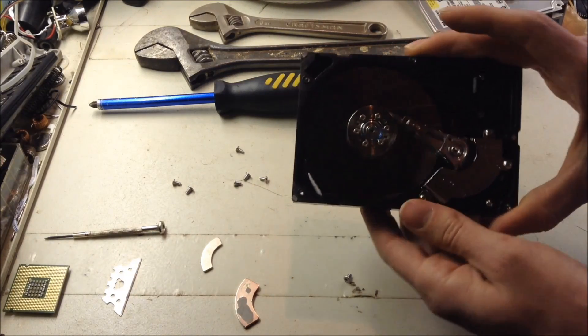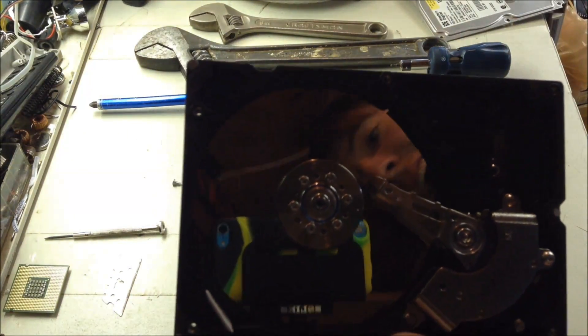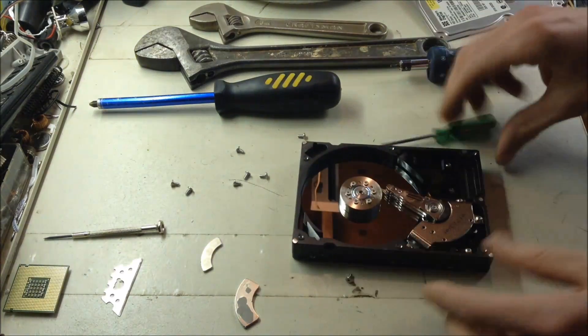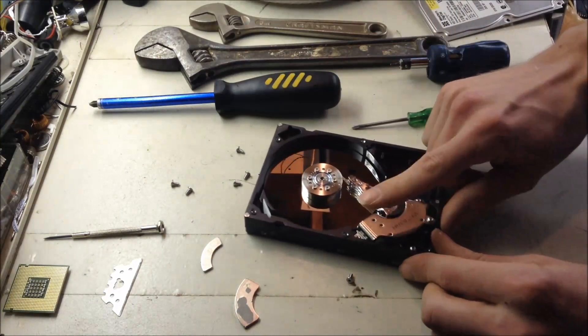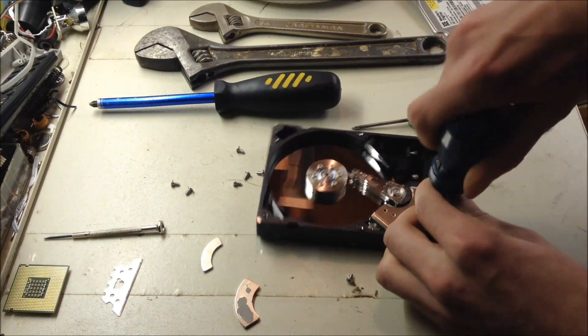Now this is what's inside your computer, and holds all your information and everything. So let's take a moment to reflect on what this looks like. The magnet is right underneath this part, so you will need to unscrew that also.